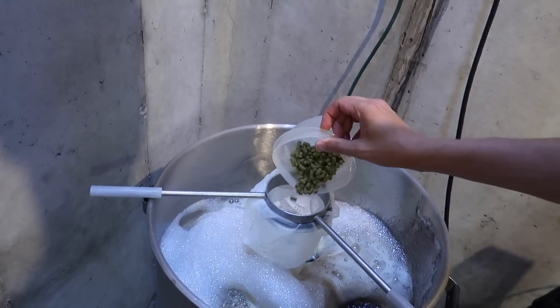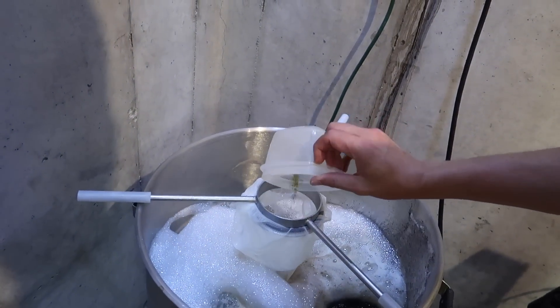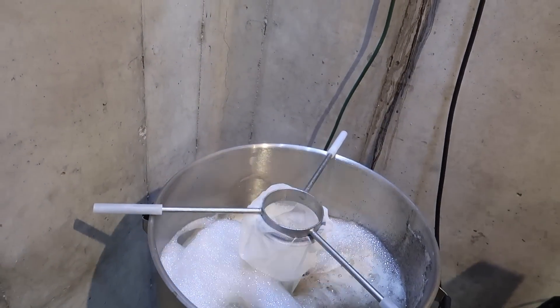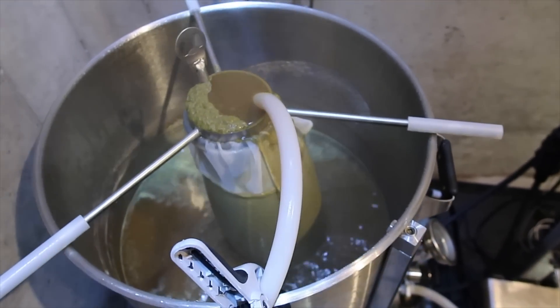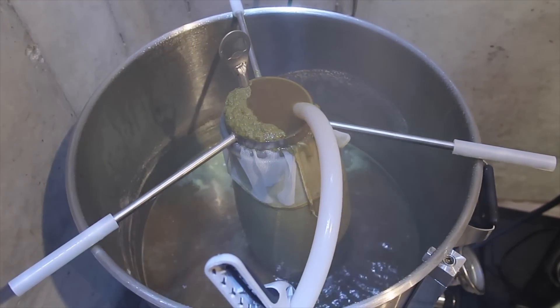Tip number 3: when adding hops to your brew, use a hop spider. The hop spider will stop all of the hops, as they get broken down during the boil, from getting caught up inside of your plate chiller — which, trust me, you do not want. It takes a lot of effort to clean.